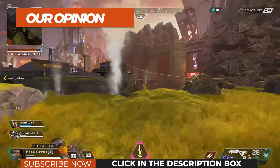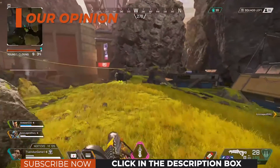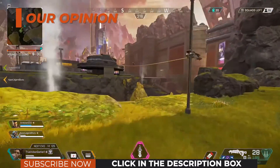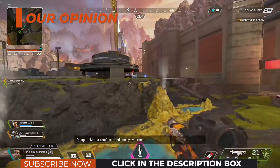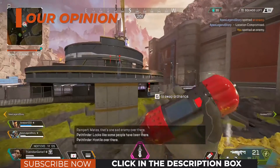Our opinion. The Samsung C-HG70 FreeSync 2 HDR displays were promising gaming monitors, but their response time performance is simply not up to snuff, especially considering the price tags.